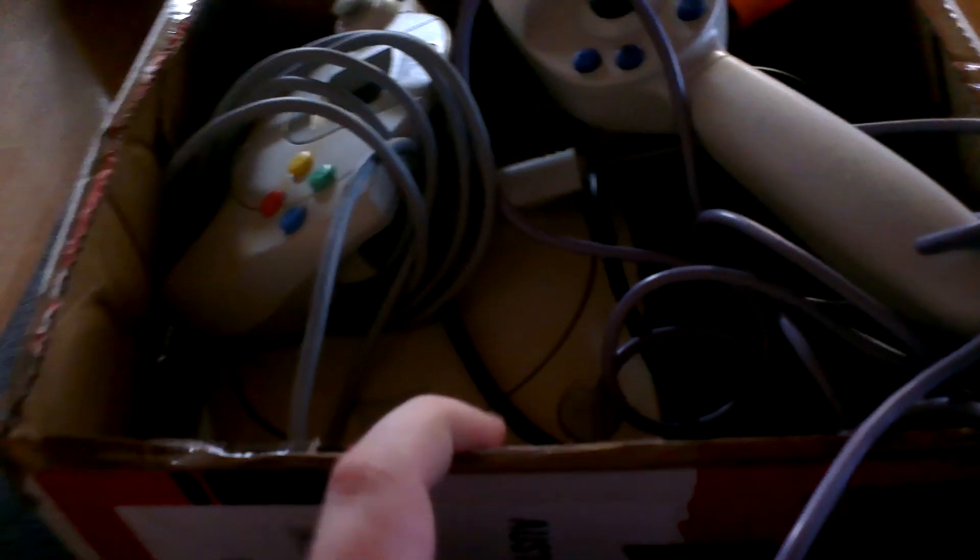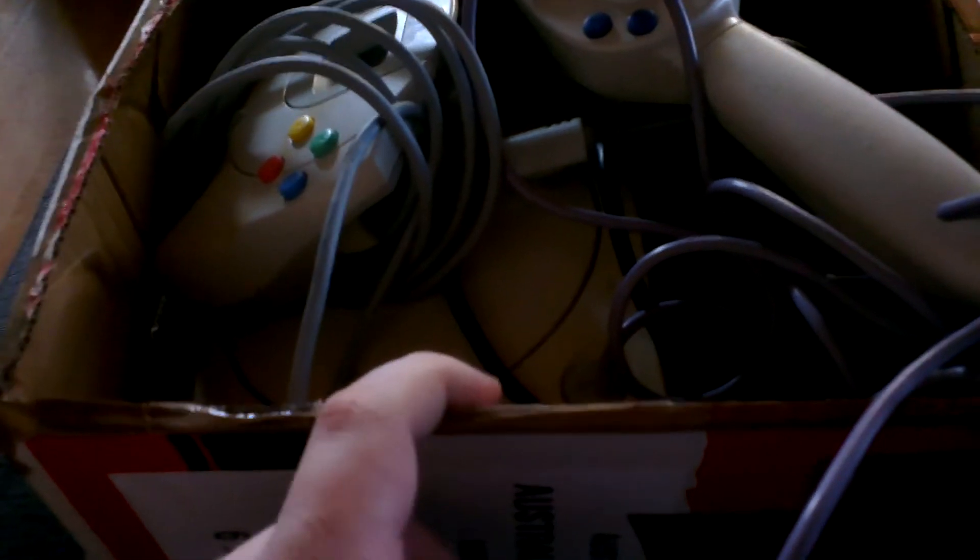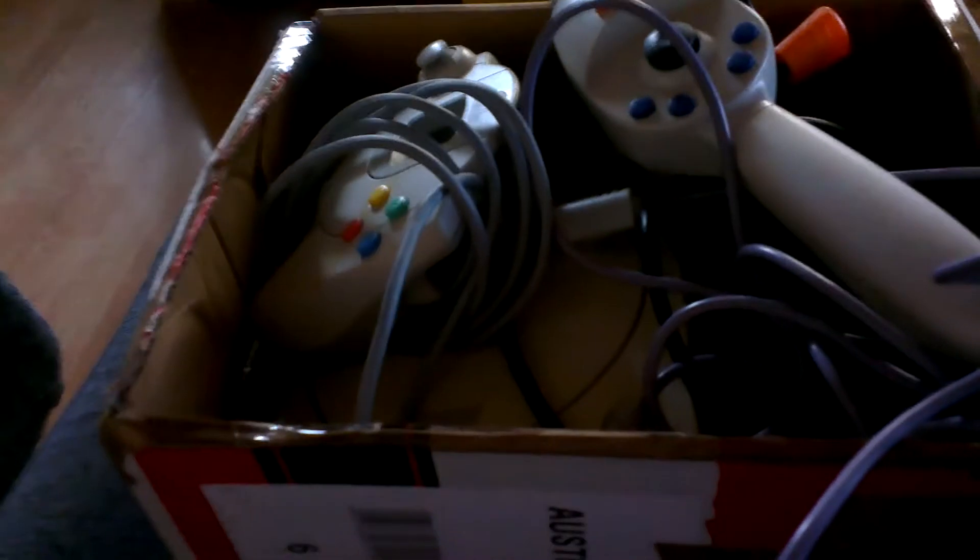It was listed as spares or repair, but these things don't normally die and I thought if it was messed up I could try and fix it. I paid £6 in total. The delivery was £14 but I picked it up because it wasn't too far away, so I saved money on the postage.